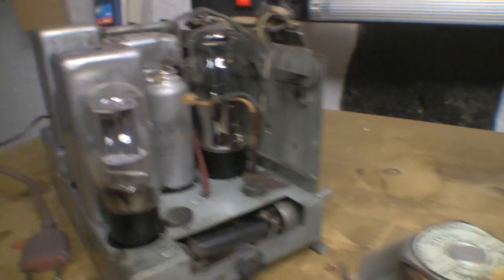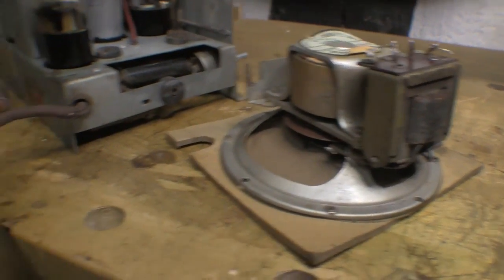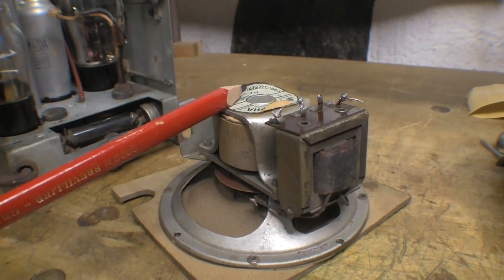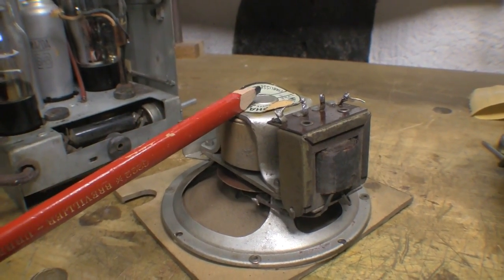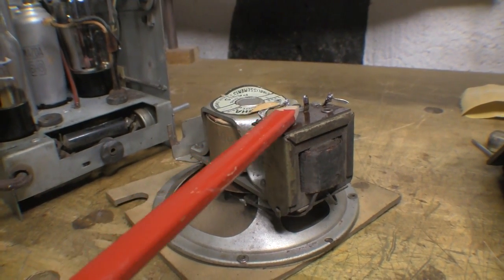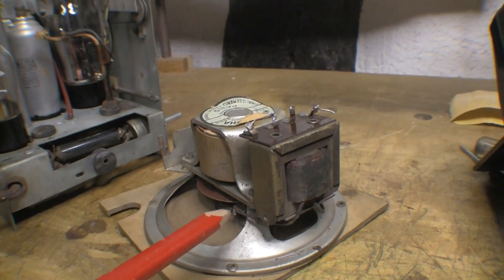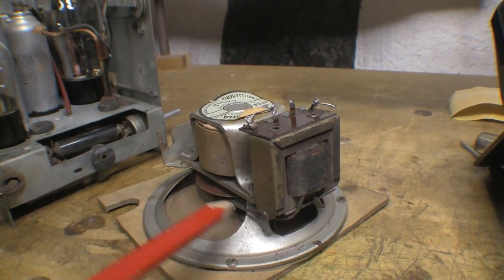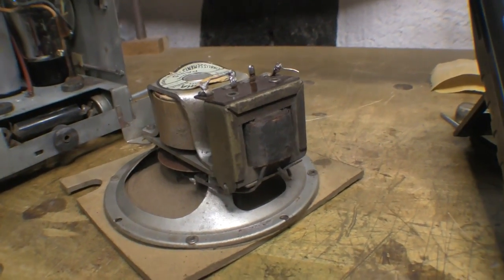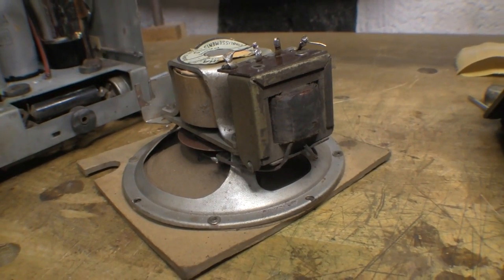I've ohmed up as much as I can. The field coil measures just under 3k. The primary on the output transformer measures about 290 ohms. The secondary is connected to the actual speaker coil so it's measuring just about an ohm and a half. I'll have to lift one end to confirm, but at least there are no open circuits and nothing seems shorted to chassis.